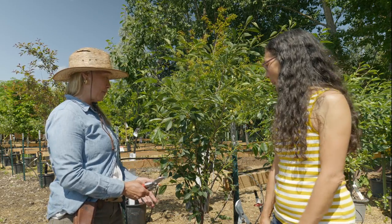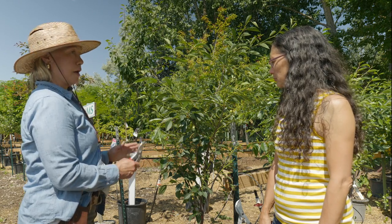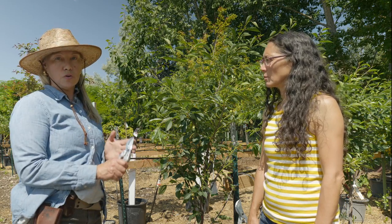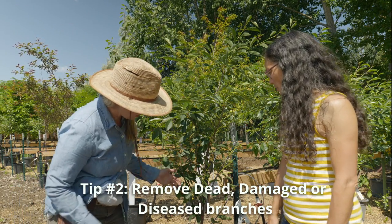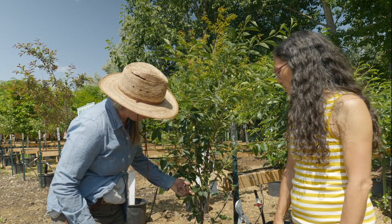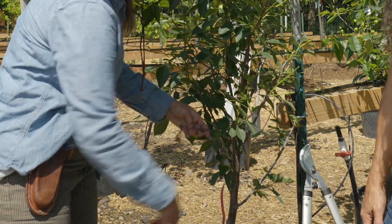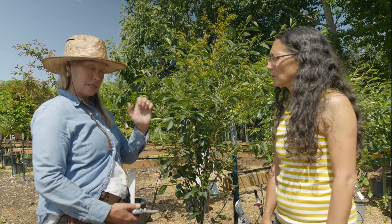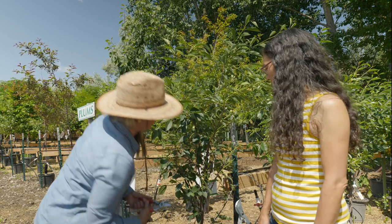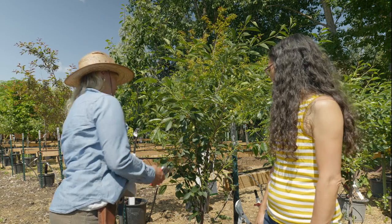Second tip is the pruning itself. We start — whether in winter or summer — with removing dead, damaged, or diseased wood. On this little cherry, there was a dead portion where the limb has died back. We can see that because there's no new growth. I'm going to remove that. Just in case this was disease, I'm now going to clean my tool.